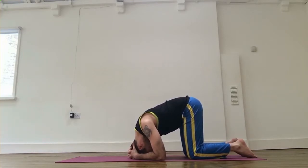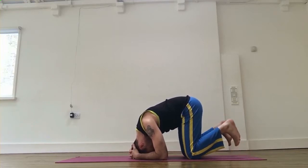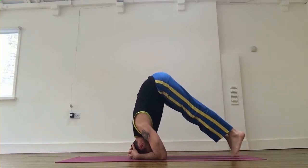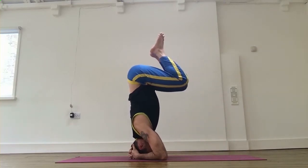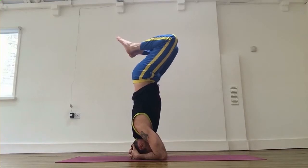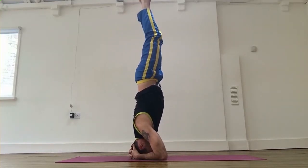Press your elbows, curl your toes, push your hips up, and walk towards yourself to find the balance. Now bend your knees and put your knees up halfway first — control — then keep your knees all the way up, draw your belly in, and finally straighten your legs up. That's the headstand.